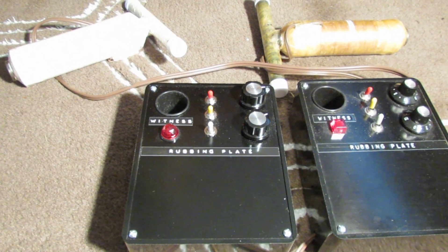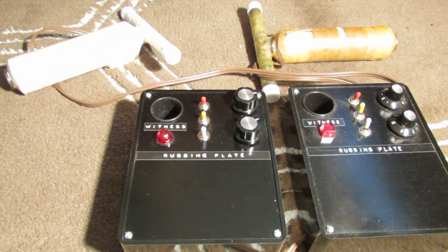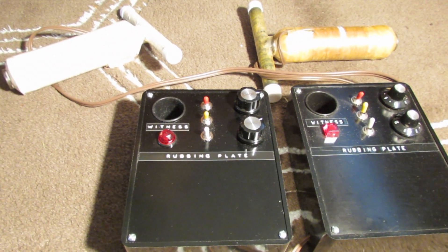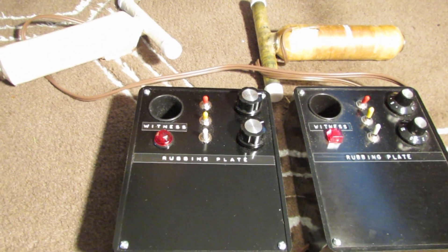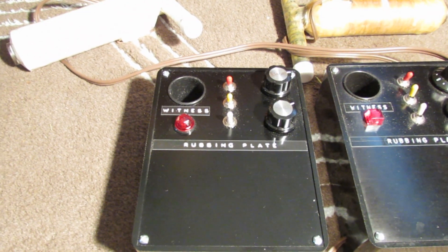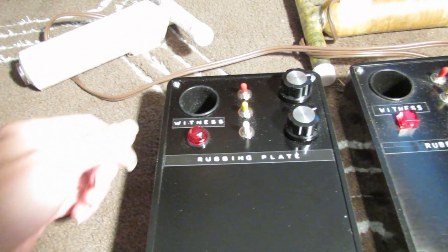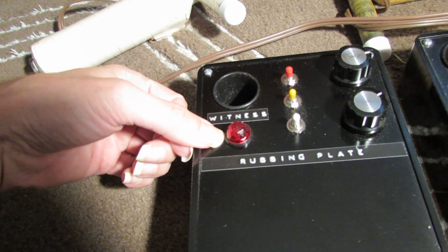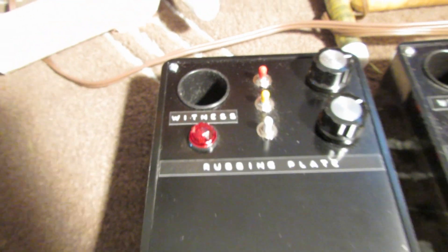Okay, this is December 31, 2012. The world did not end and I have some good news. I'm now going to do a debut of the latest and greatest HDR that Steven Gibbs has. It's this one right here. It's got a round lamp as you can see. This is an experimental unit.